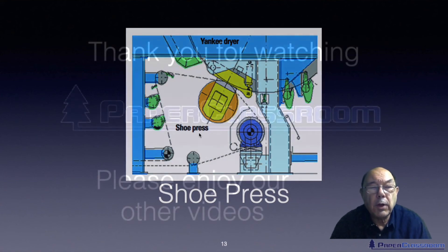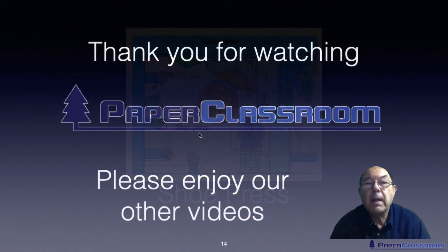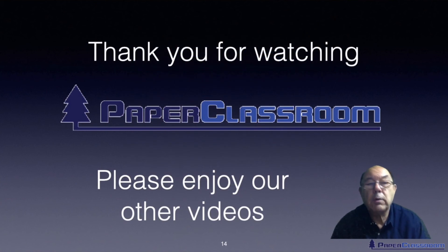Well, I think that's all I want to talk about today. Thank you for watching this video. Please enjoy all our other videos, give us some feedback if you wish, and we look forward to seeing you return.